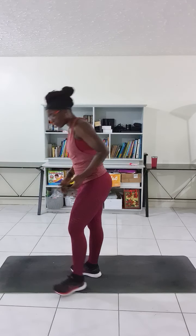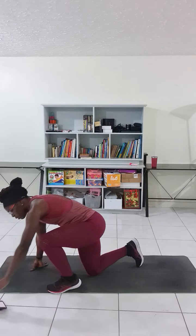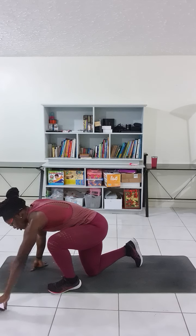The next one is going to be plank punch. So we're going to be on a straight arm plank position and punching out, trying to keep it from swaying as much as possible. And this is going to be 30 reps.